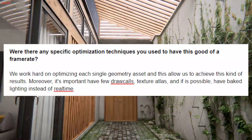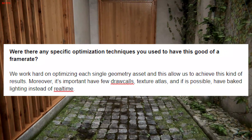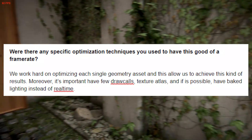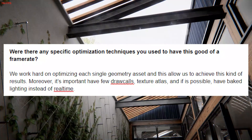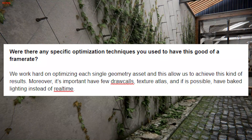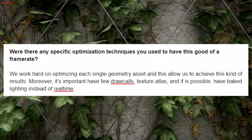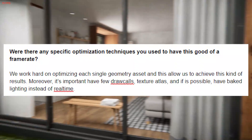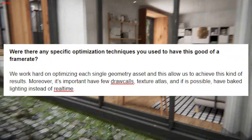My second question was: were there any specific optimization techniques that you used to have this good of a frame rate? Because I was having super good frame rate in this demo. And they replied saying: we work hard on optimizing each single geometry asset, and this allows us to achieve this kind of results. Moreover, it's important to have fewer draw calls, texture atlas, and if possible, have baked lighting instead of real time.